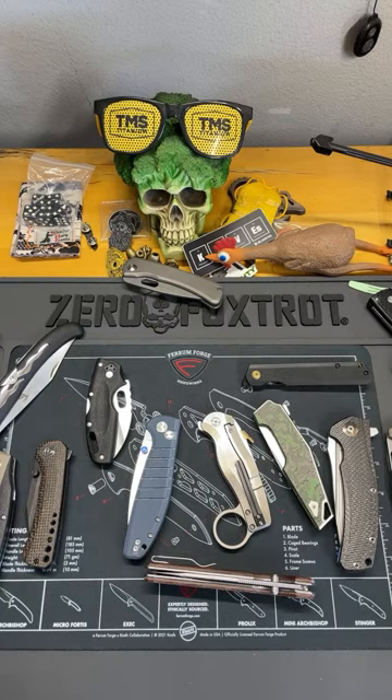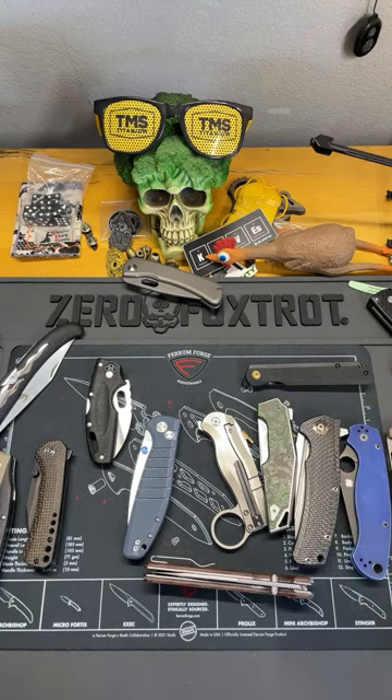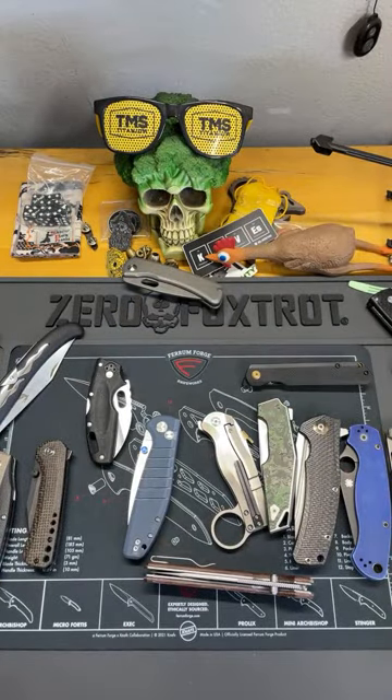Now let's talk about handle material. I think this is gonna be a quick one - I'm tired. There's a lot of different handle materials out there and a lot of different variations. Let me grab this other one so I can throw it in here. So this is micarta - micarta is my personal favorite of the handle materials.